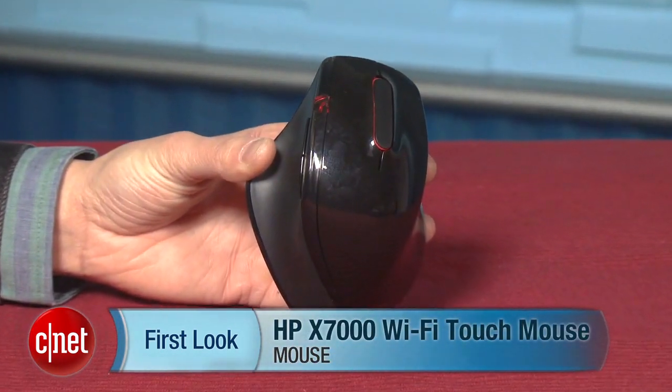Hey, I'm Justin Yu, Associate Editor for CNET.com. This is your first look at the HP X7000 Wi-Fi Touch Mouse.